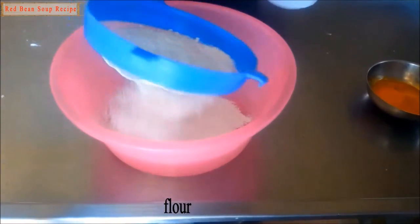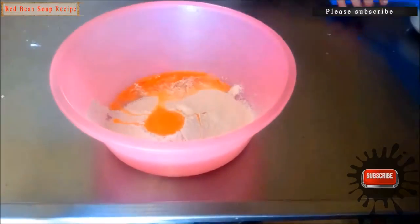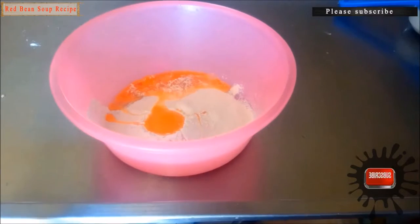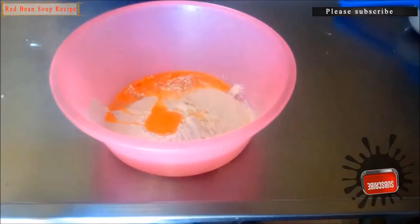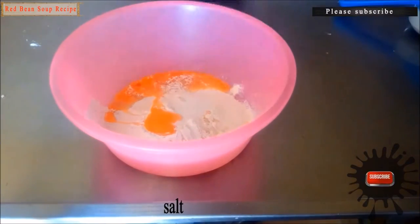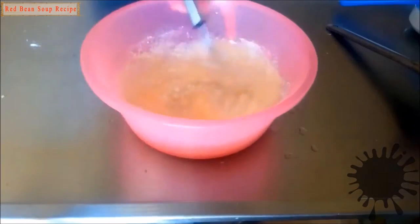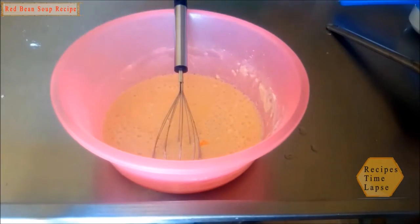In a bowl add flour. Add egg yolks, stir in the lemon juice, add salt, add cold water. Add yogurt and stir.